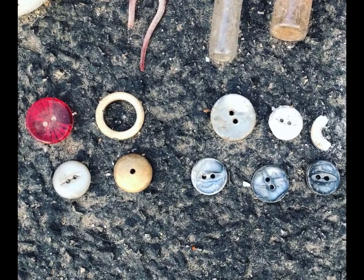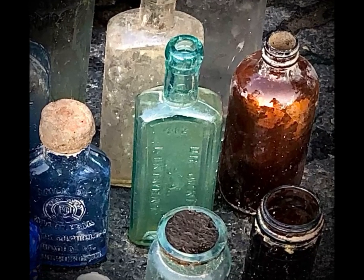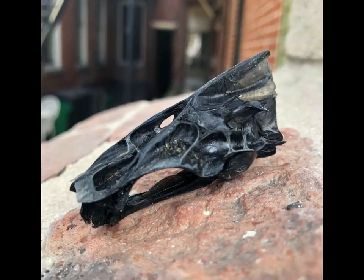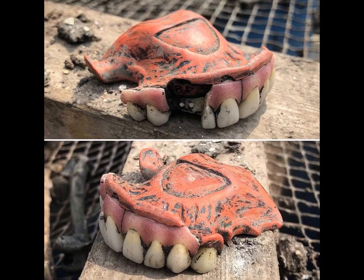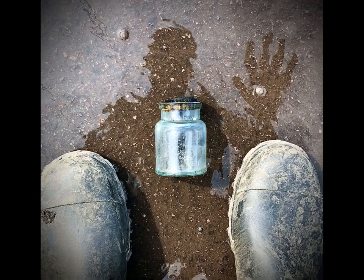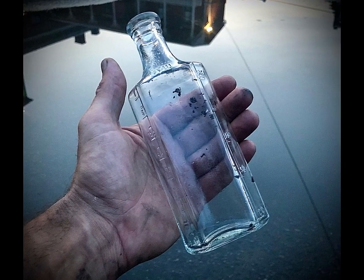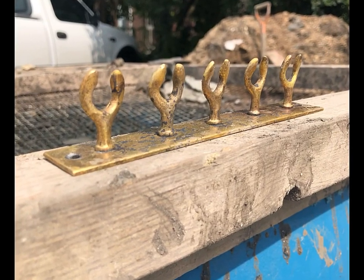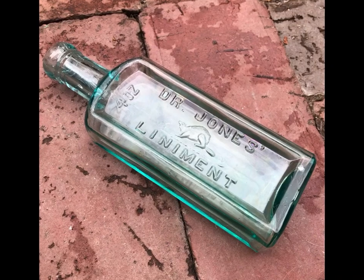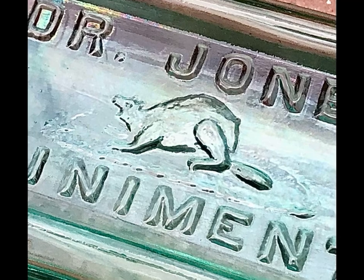By the end of the excavation, I had recovered over 250 artifacts from the site. A lot of them were smashed, but some were still intact. One neat one was a drumfish skull that had been turned black by the coal ash. Another thing was a denture — about a 1920s upper partial. I also found quite a few bottles, jars, and pharmacy bottles, even a bottle with some gold paint inside. My favorite was the Dr. Jones liniment bottle I found early on.